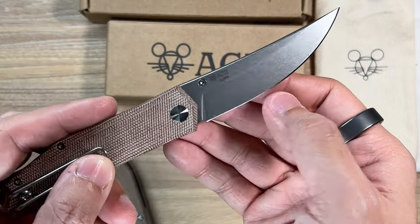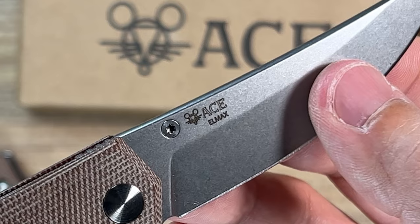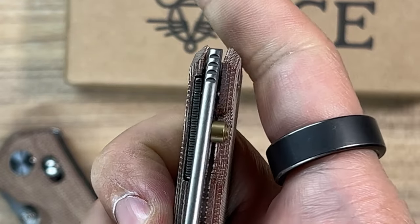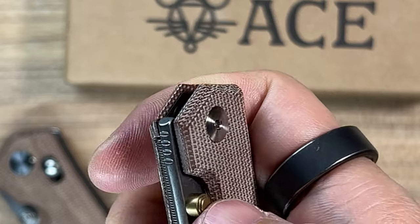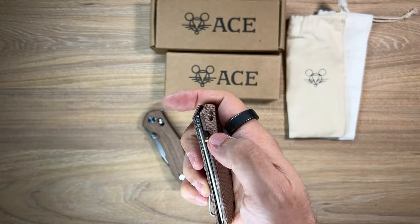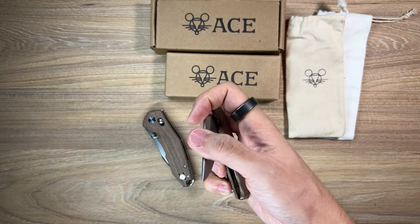That's the blade guys - check it out. It's got a kind of stonewashed yet a little bit satin finish, and the edge is really, really nicely done. On the back here it says LMAX steel - right there. It is so smooth, really smooth right out of the box.